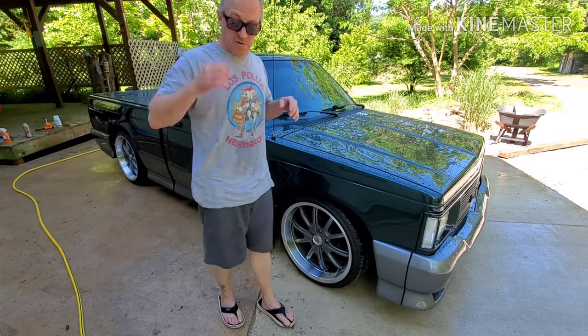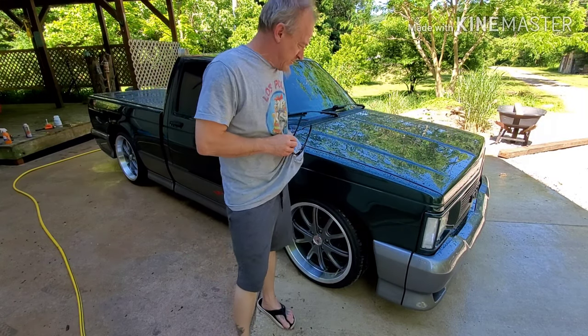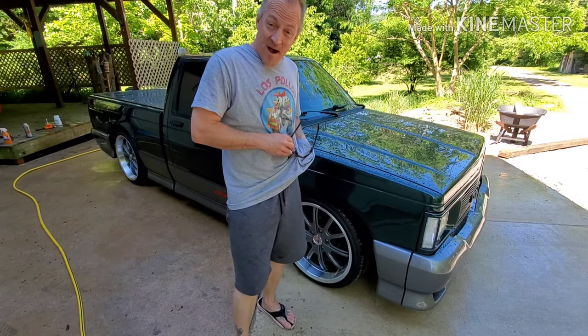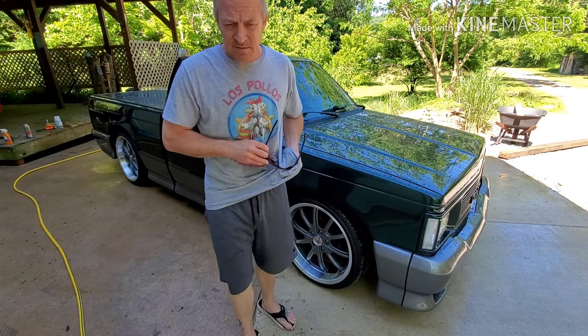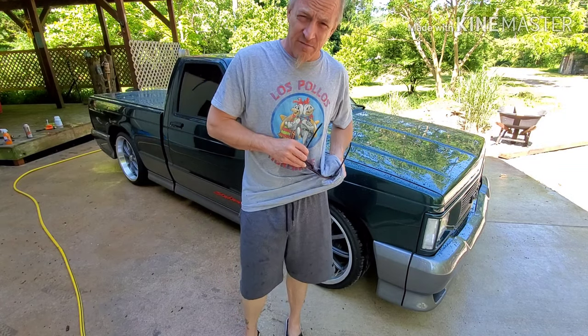That worked much better the second time. I still don't know if that was the correct amount of foam that we were supposed to get. Leave your input, let me know. Gyeon is the foam that I'm getting — I think you guys saw that on another video.